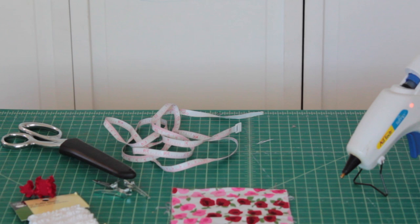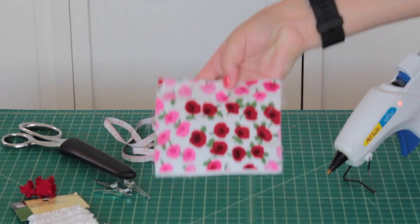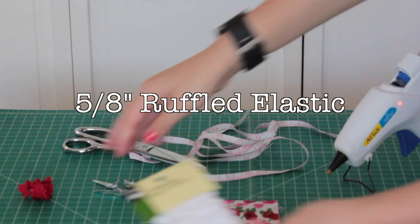To get started for this project you'll need a hot glue gun, a square piece of fabric that is five inches by three inches, a measuring tape, scissors, and a package of five eighths width ruffled elastic.